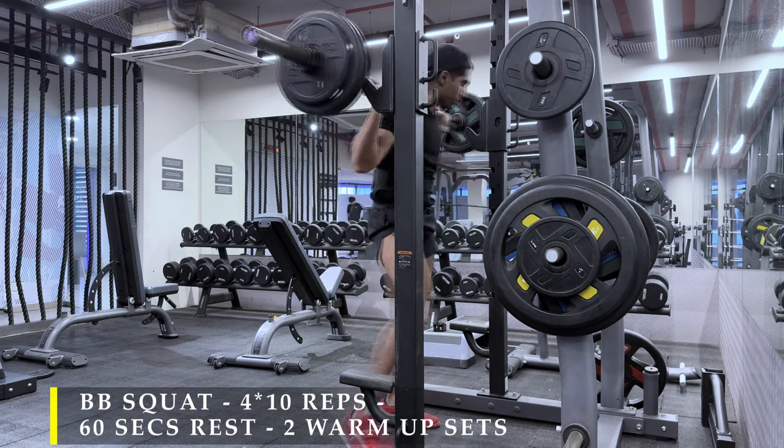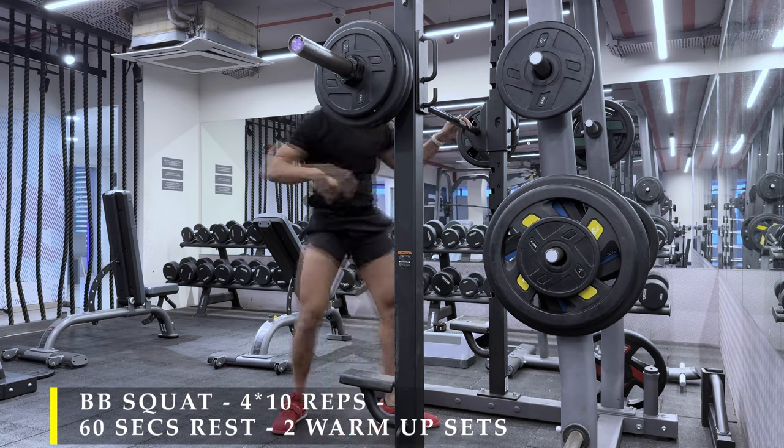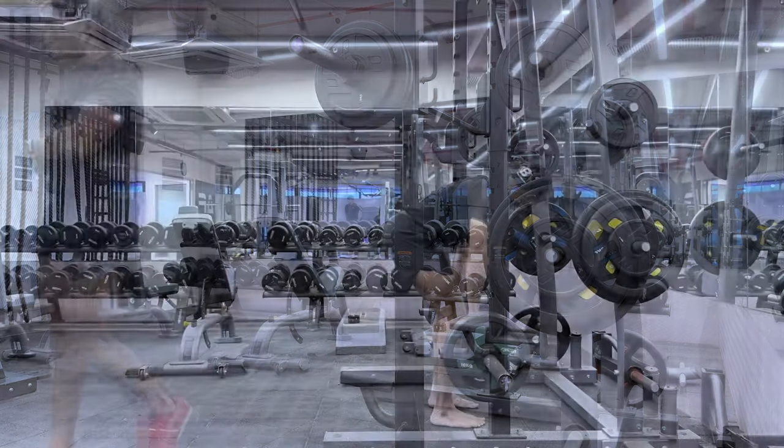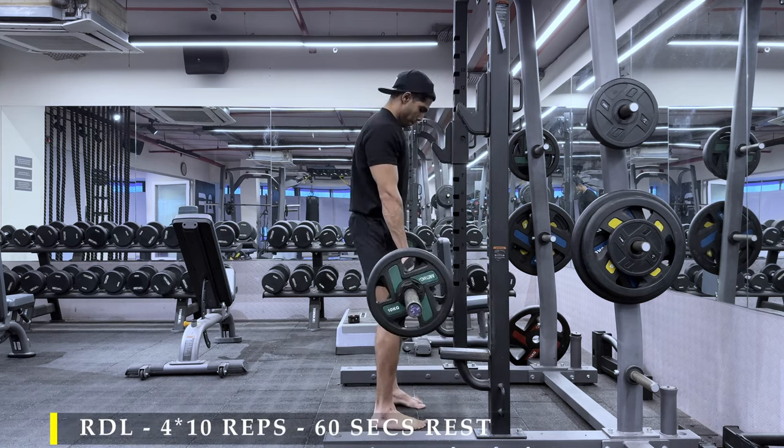So what we have done is basically four sets of 10 repetitions — deep squats with absolute control. Those four sets were preceded by two sets of warm-up with 10 reps each, totaling 60 reps of squatting, done extremely slow and as a deep squat.